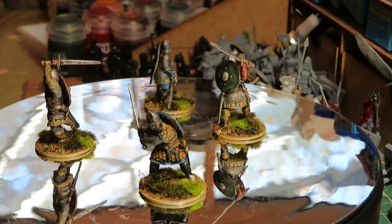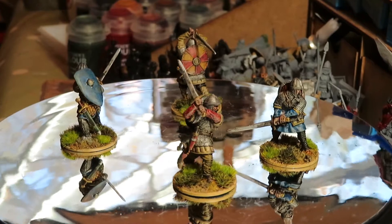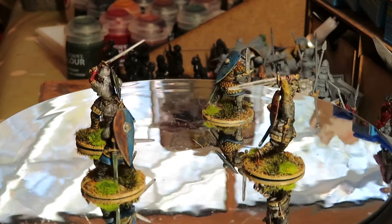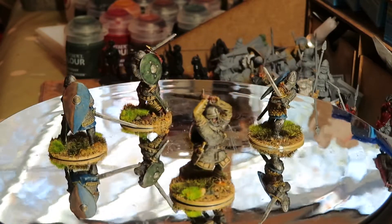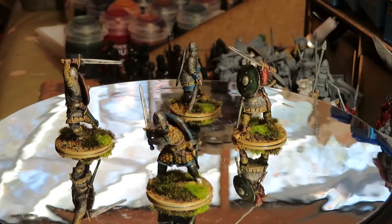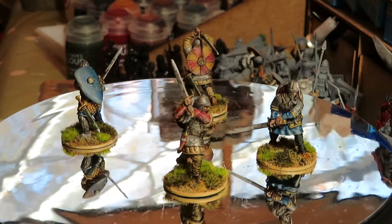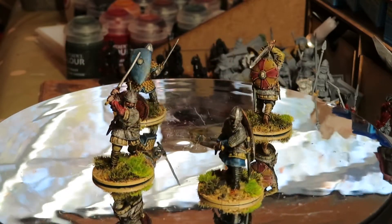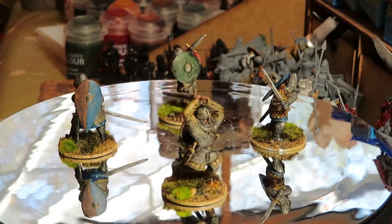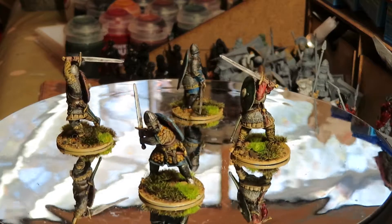I'm just a terrible impulse shopper with no willpower at all. I was on a Facebook page and saw these beautiful figures — Crusader Hearth Guard with great weapons by a company called Stronghold Terrain Germany. I just thought 'oh my god, what a lovely figure, I've got to have them.' I was actually reasonably good — I only bought this one pack plus a couple of officers.